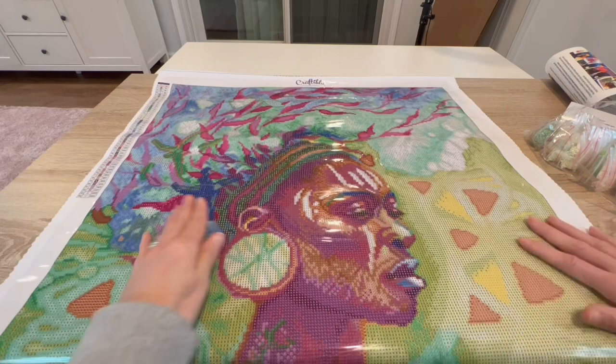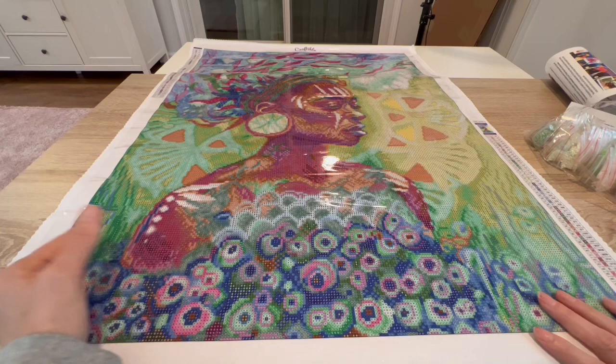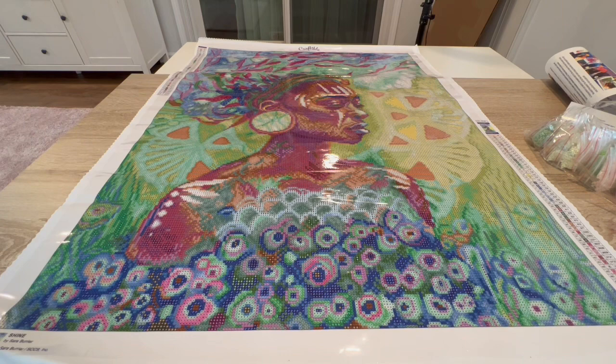What do you guys think? I think she's so lovely — she's just gorgeous. I am so excited to do this painting for the DP Black History Month. I'll be kitting this up soon. That's all I have for you guys, so leave in the comments if you have this one in your stash or if you've finished it before.